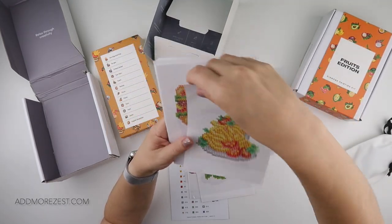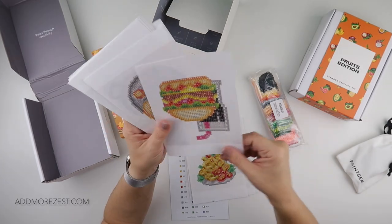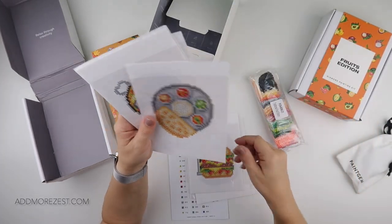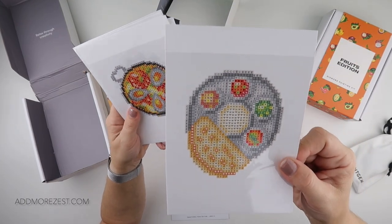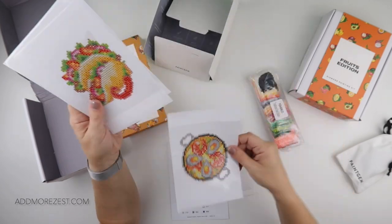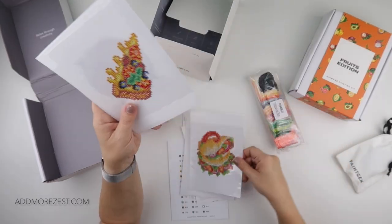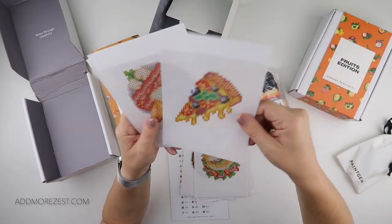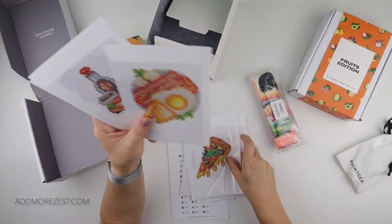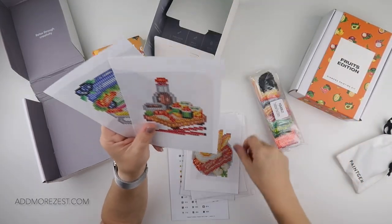I'm really excited to do the hot dog and fries — I just think they look so cool! And maybe some of these will make it to my kitchen. If you are having a party or a little get together, maybe you could pop some of these in frames next to some of the food — like a little frame with a pizza next to your pizza. It's just those little touches, isn't it? I'm all for those little touches.